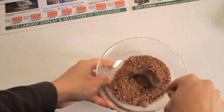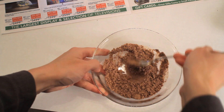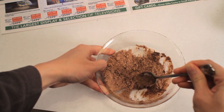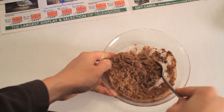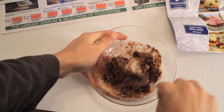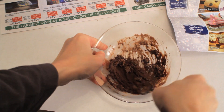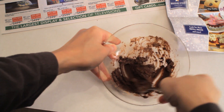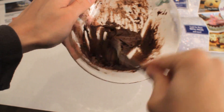Add one and a half teaspoons of water. I just added a tiny bit more water. Okay, looking a lot better now.